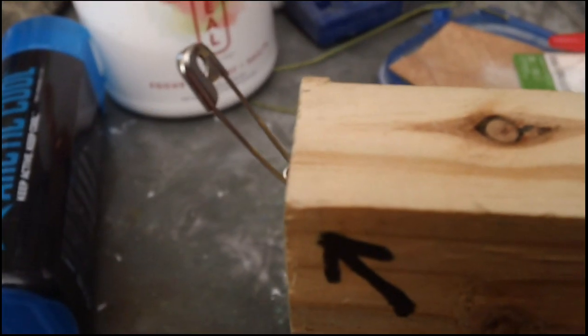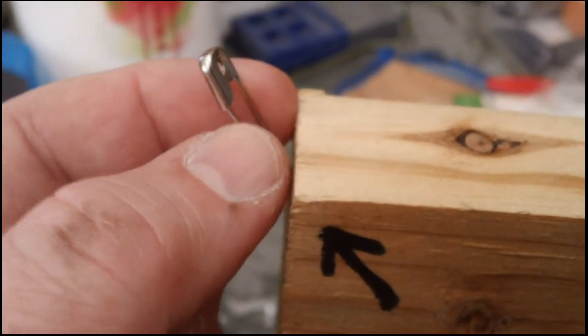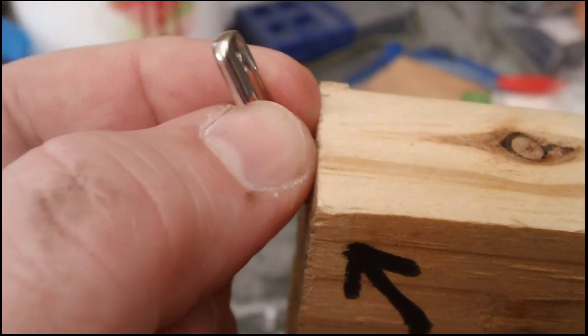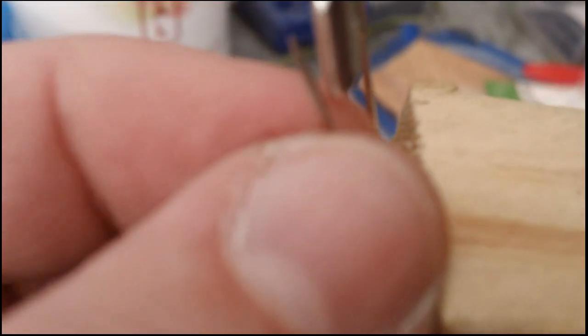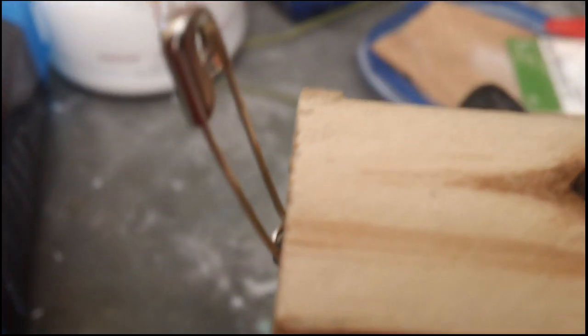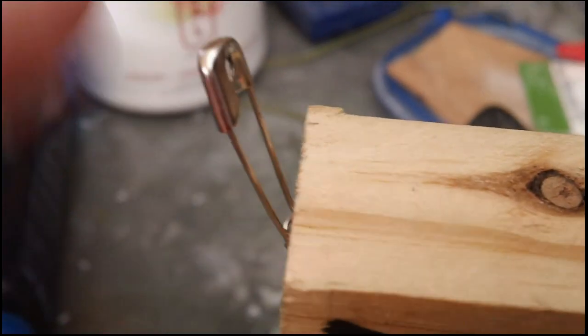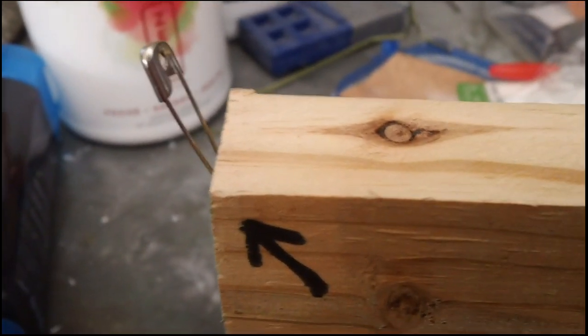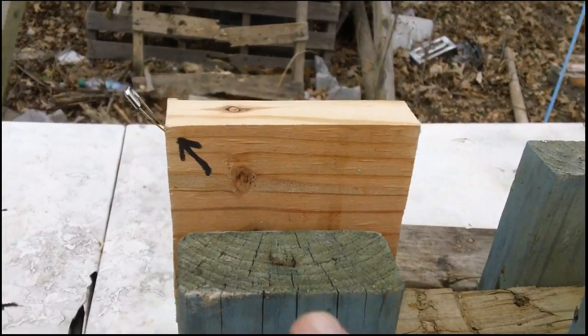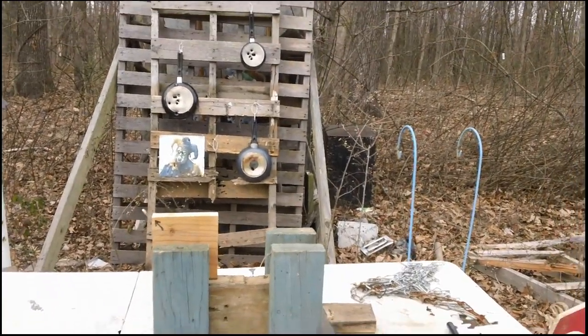You can see the arrow here — we have to aim so that it hits the safety pin and opens it up like so. I'll put it back to where it's closed. Let's see if we can hit it right here and open it up without damaging it or breaking it in any way. You can see the setup, got it secured there, and we're going to step back and see if we can get this done.